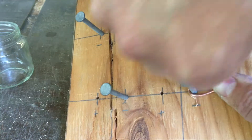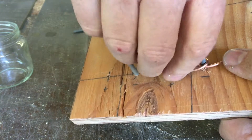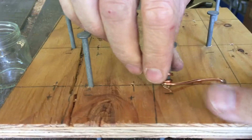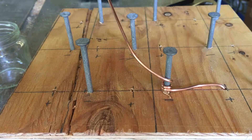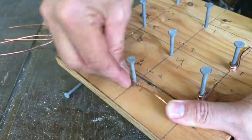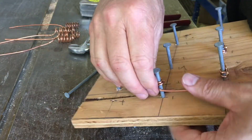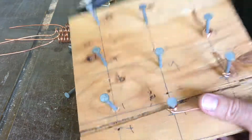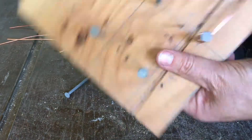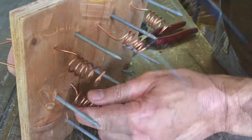Bend the copper wire over toward the nail on the next cell. Just finger tight is fine for now because we're going to tighten this up with a pair of pliers in a few minutes. Remember that within an individual cell, the copper must not touch the anode in that same cell. We're going to attach the copper wire to the nail on the adjacent cell only, so that they will all be in series and have a good electrical connection.